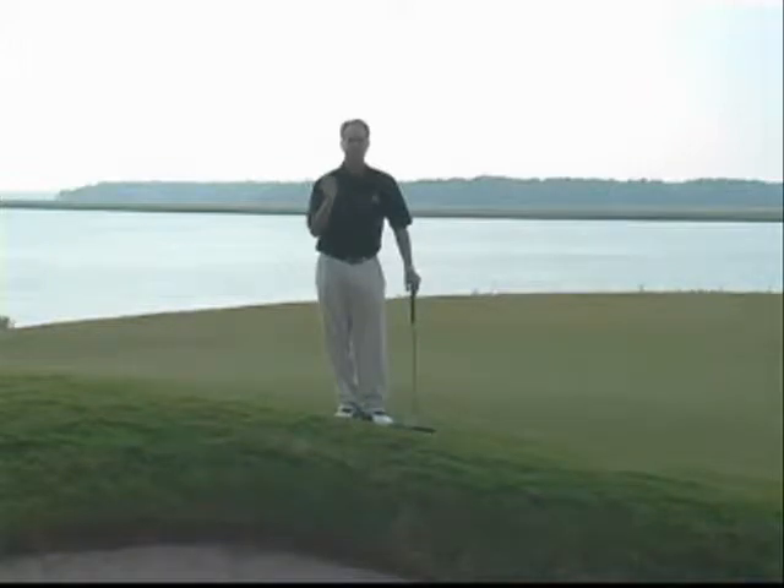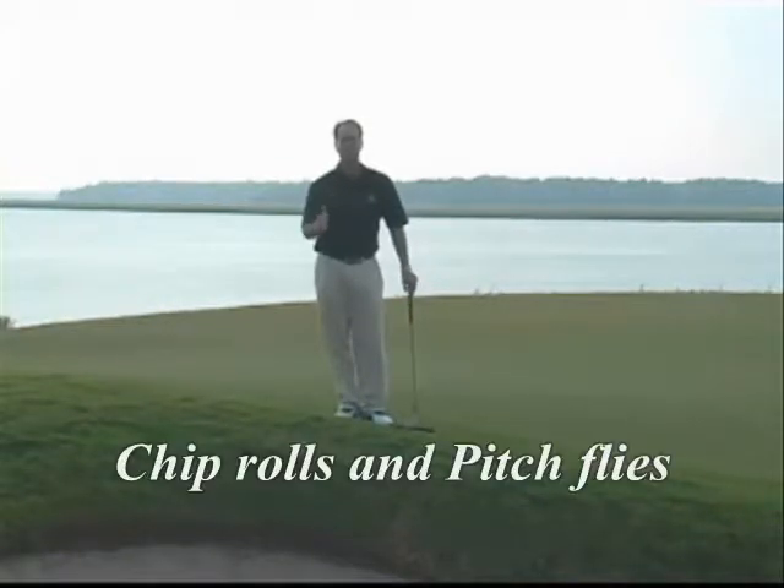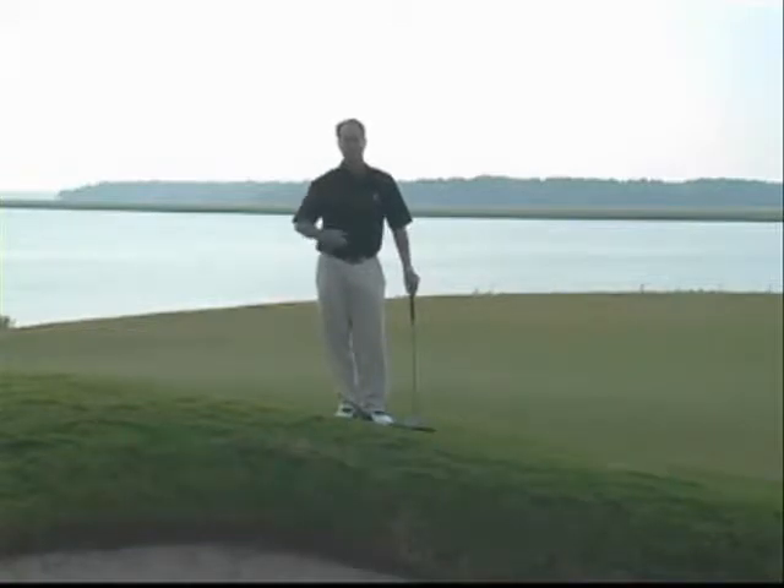First I'd like to talk about the vocabulary or phraseology. A chip shot is a shot that spends the majority of the time rolling on the green. The pitch, on the other hand, is a shot that spends the majority of the time in the air. This particular shot, called the chip shot, is a low running chip shot, and it's a great way to lower your score when you're around the green.